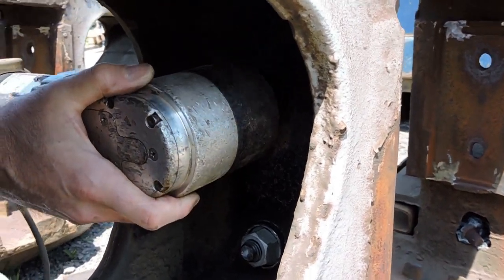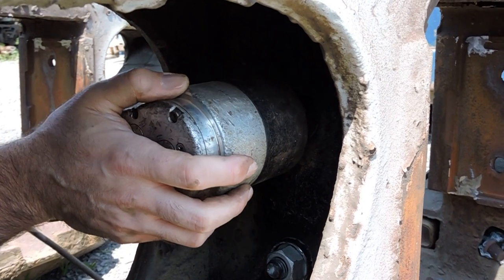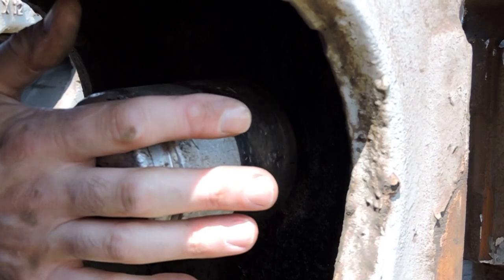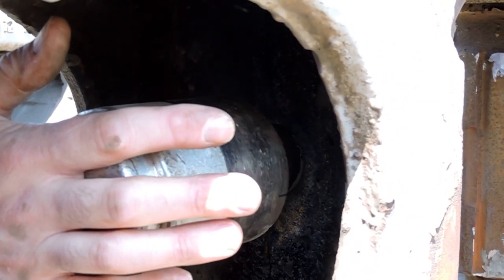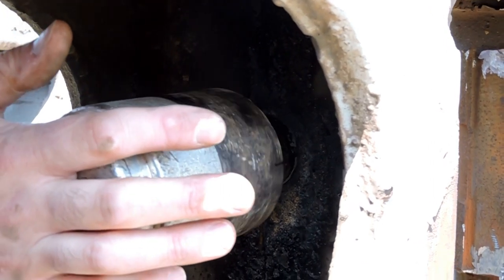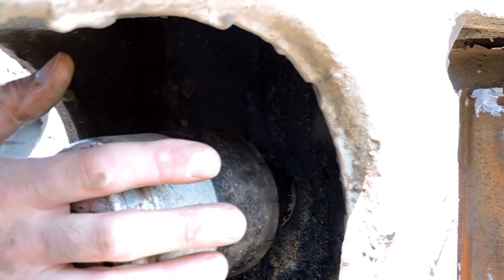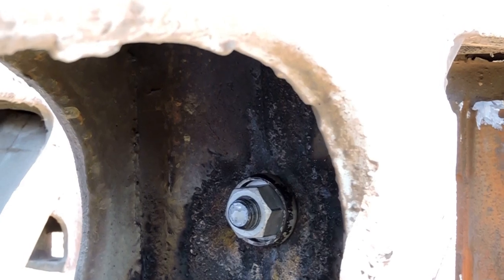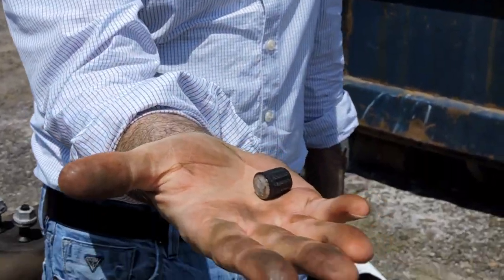You've got to make sure that both the inner socket and outer socket are engaged on the nut. It can take some playing around, and then we just pull the trigger. What you'll see is when the installation is complete, the spline of the bolt shears off.